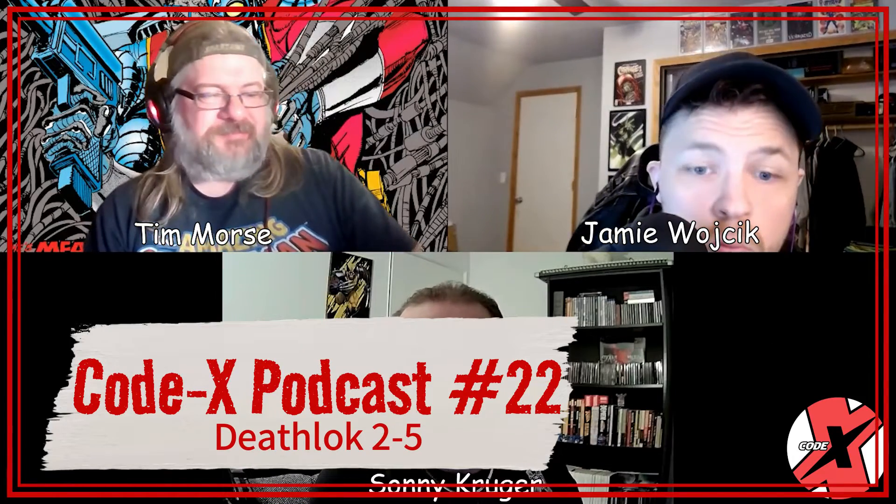A couple weeks ago we gave this series to Jamie. Last week we went over Deathlok issue number one, and now we review Deathlok: The Souls of Cyber Folk — issues two to five. That is exactly right. With Deathlok number five, the credits for the whole storyline are: written by Duane McDuffie, inks by Mike Manley, pencils by Dennis Cohen, colors by Gregory, and letters by Ken Lopez.